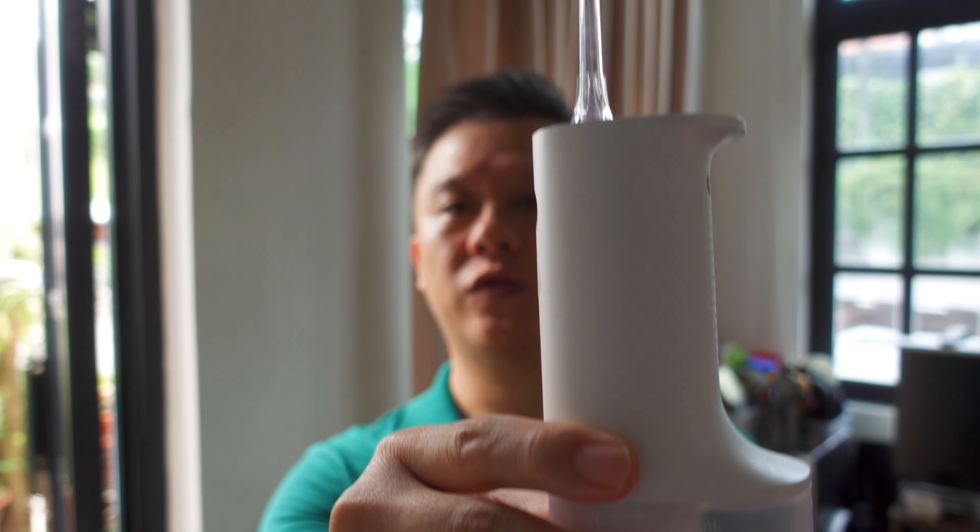Hey there, this is Chris and I do layman tech reviews on gadgets, especially cameras and their accessories, or anything that makes my life easier as a parent of 3 young kids. Today it's not about any camera, but rather a household gadget or a personal hygiene device called the Xiaomi Water Flosser.